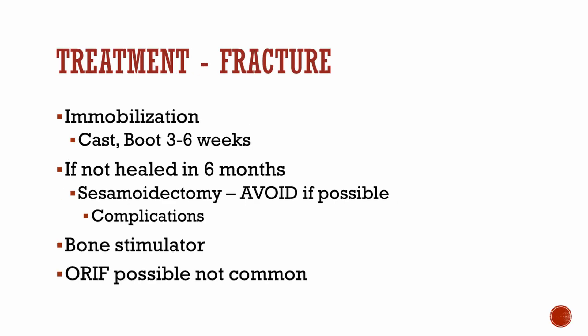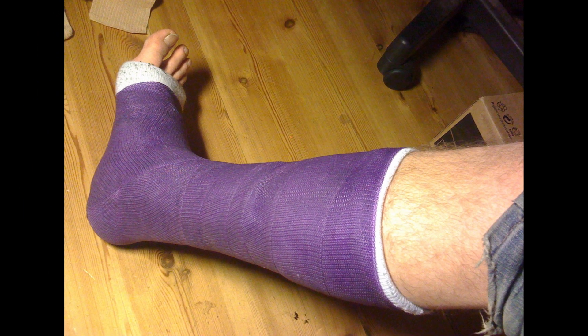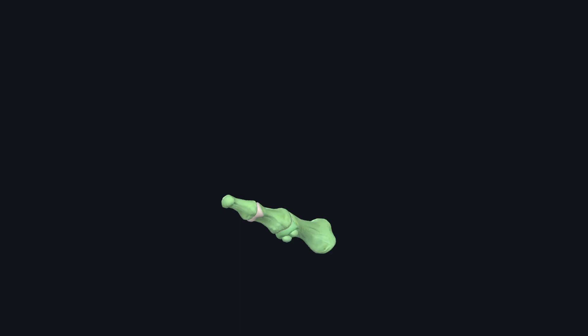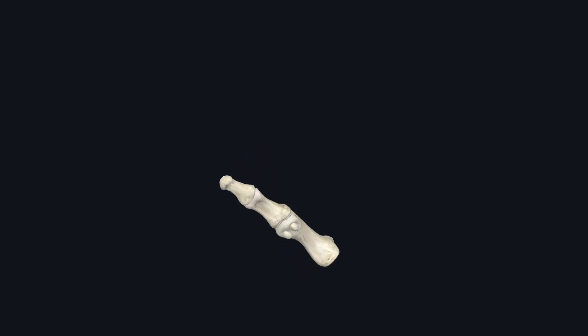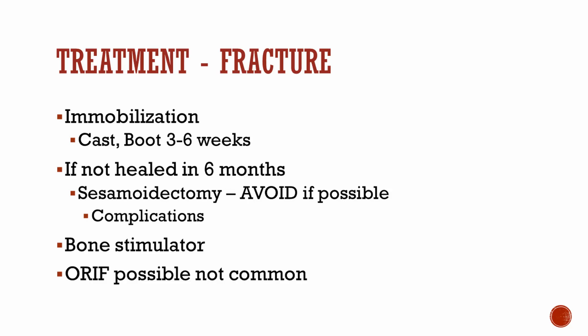The most common treatment for a fractured sesamoid or sesamoiditis is to begin with a cast or a boot for 3 to 6 weeks. If it doesn't heal within 6 weeks, you could try a bone stimulator. Open reduction internal fixation is possible but very uncommon. The most common thing you're going to see is a sesamoidectomy, which should be avoided if possible because there are complications we will talk about shortly.